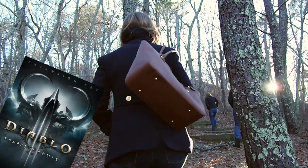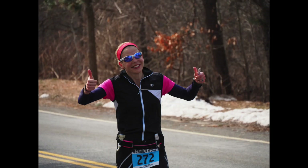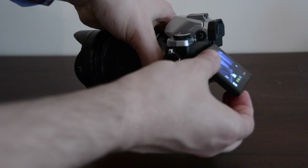Look, the Diablo 3 expansion pack just came out and I can't have my computer tied up running all them videos. This camera is definitely at its best when shooting pictures — it's a great picture machine, as far as I can tell.